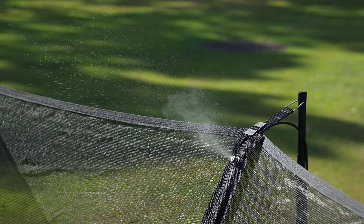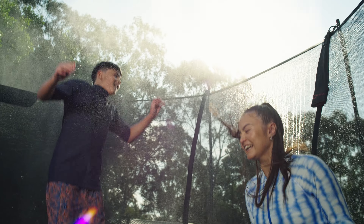Then, after a day of play, cool off in classic backyard style with the mister.